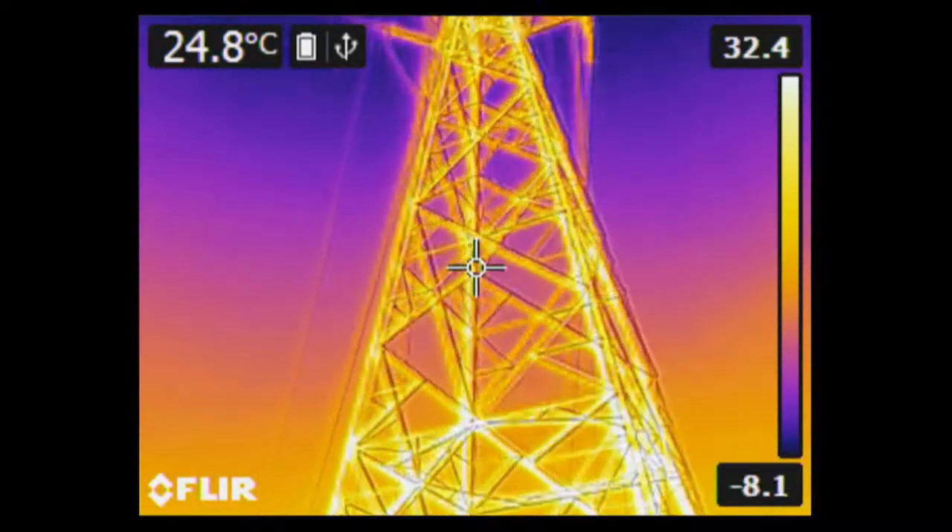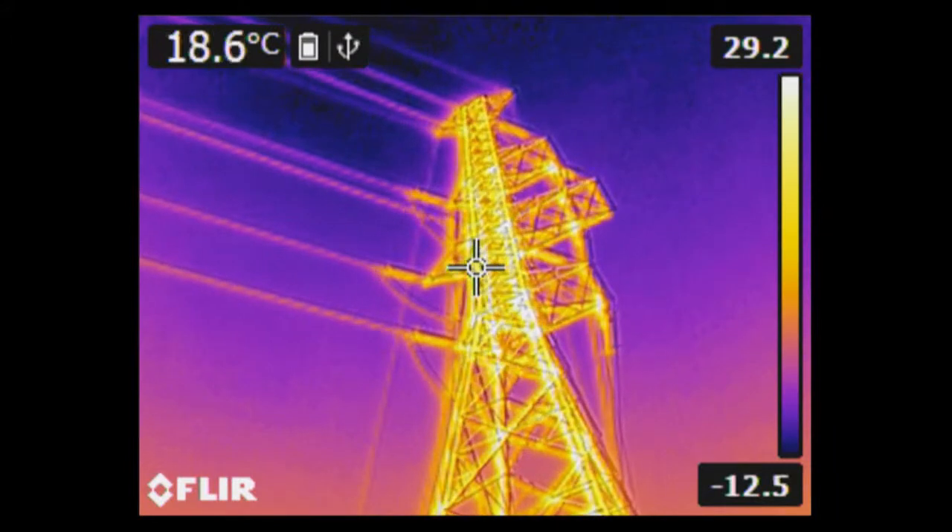Put the FLIR EX thermal imaging camera to work and you'll soon experience that it will help you to do your job even better than before.